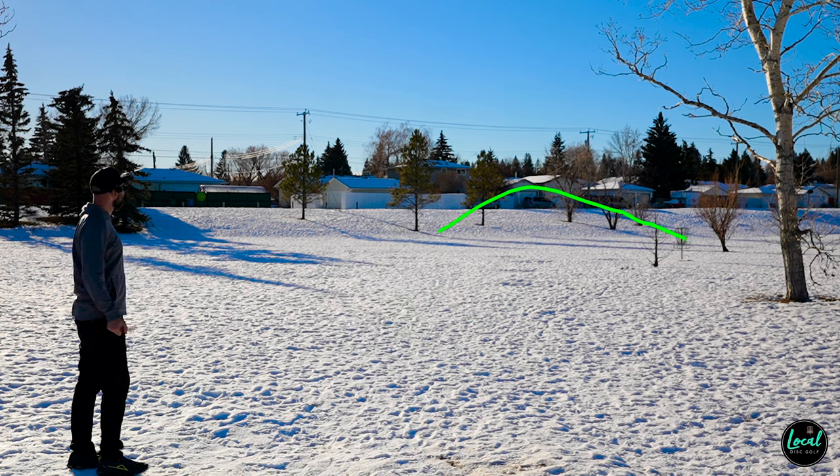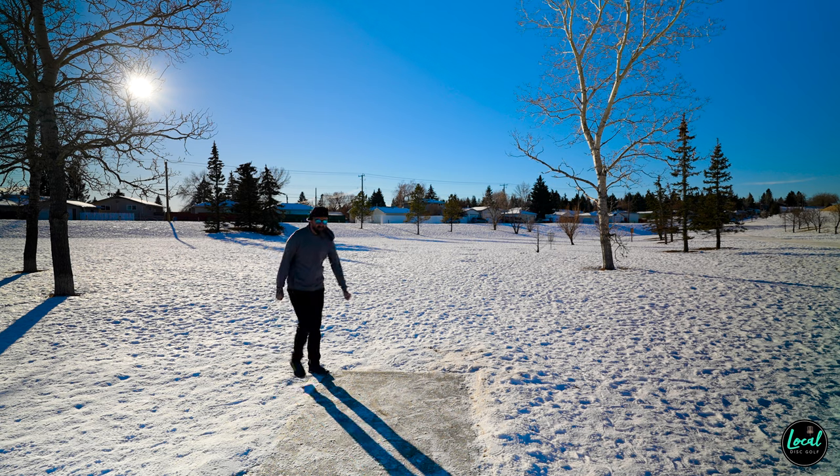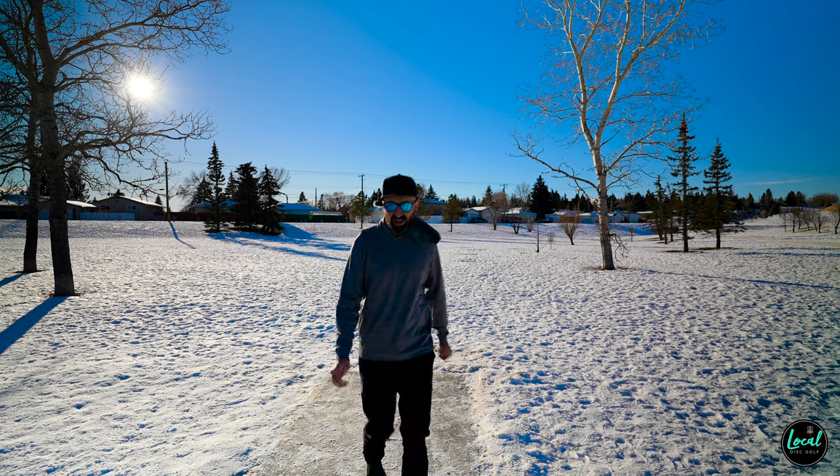On that one I got a little more anhyzer and a little more distance on that turn. Again, playing in wintertime — it's crucial to have the right equipment and take the right precautions.